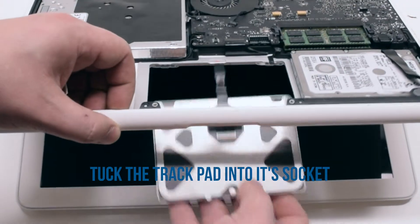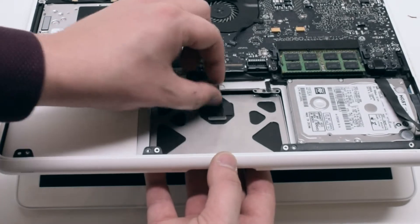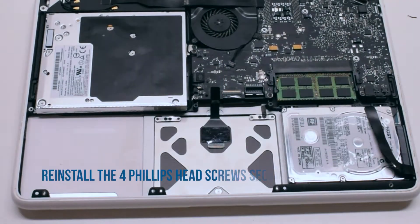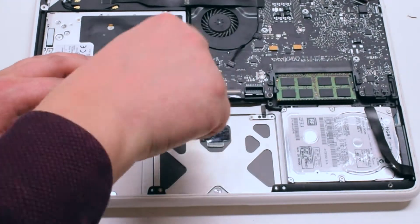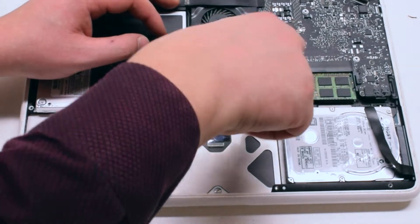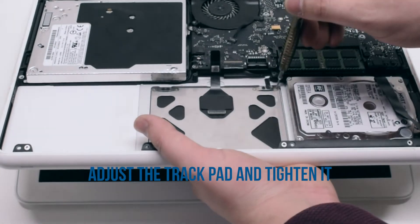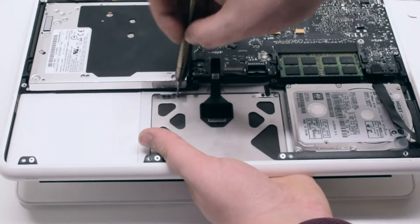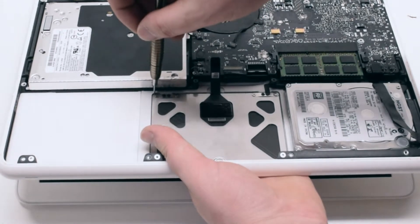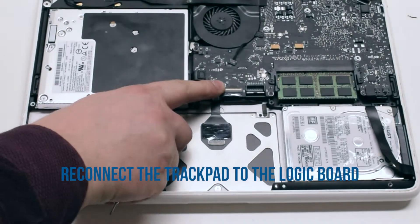Trackpad reinstallation. Open up the MacBook and tuck in the trackpad going towards you first and then pushing it up. Reinstall the four Phillips head screws securing the trackpad, but do not tighten them all the way. Lift up and adjust the trackpad so that it's centered, then tighten the four screws. Reconnect the trackpad to the logic board.